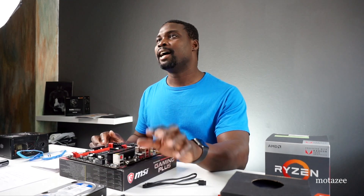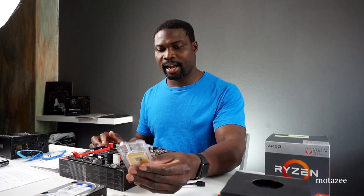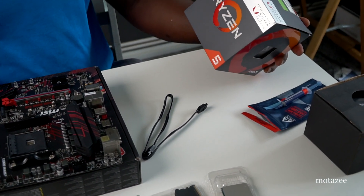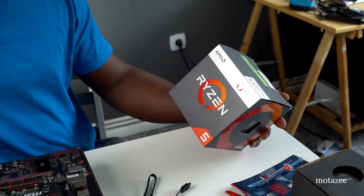I'm going to be starting from the processor. I have an AMD Ryzen processor that I'd like to use, and it has a built-in graphics — an integrated GPU — in the processor, so I'm going to be using that for this build.